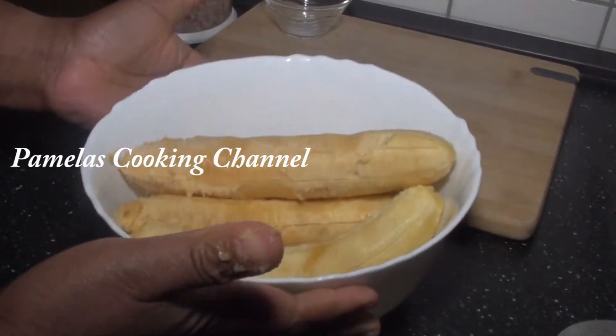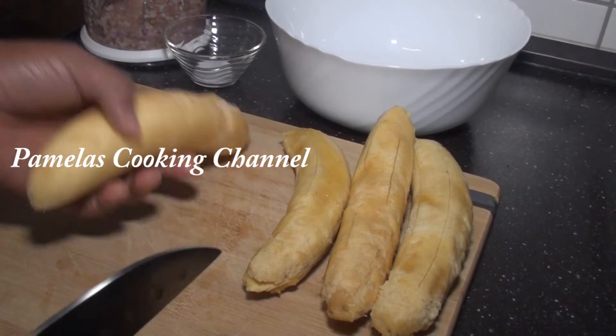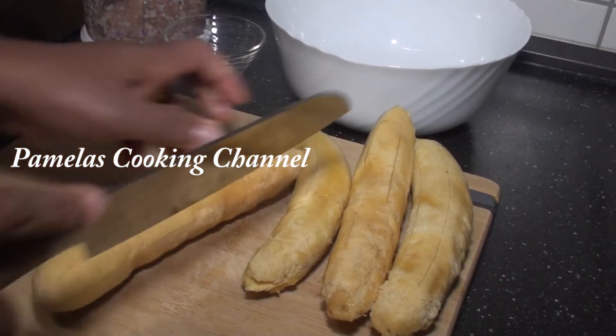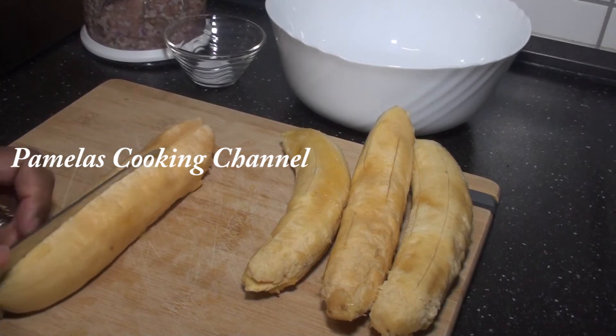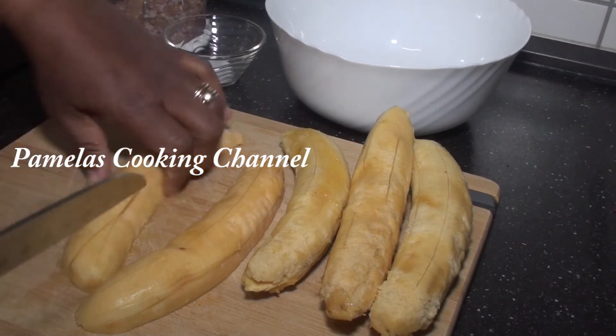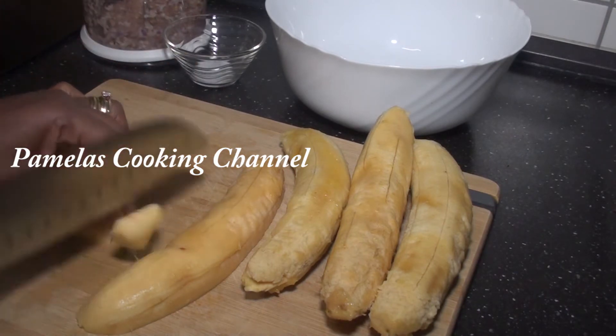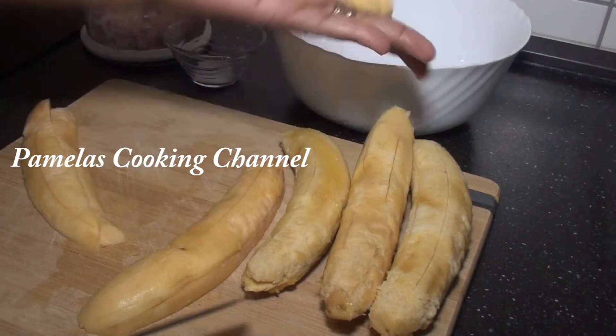And this is it. And what I will be doing now is I will be cutting my ripe plantain into cubes. So I will cut it in half and then again, and then you just cut it like this into these shapes. It should be like this.